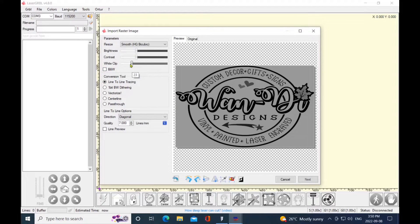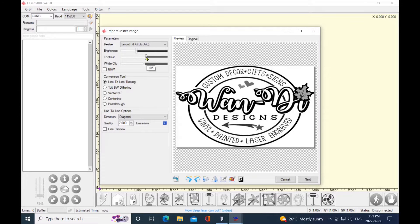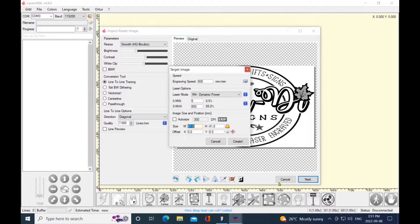Sometimes with your photographs or illustrations your white clip will brighten it up. In this case I actually have to slide my contrast button over to white out the background to make sure it's not engraving any colors whatsoever. I've got my smooth set on, my diagonal is my favorite setting, seven lines per millimeter, and I'll click on next.